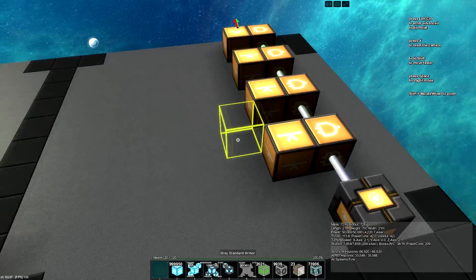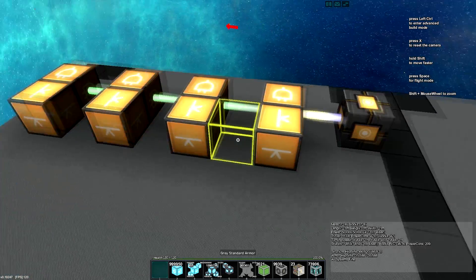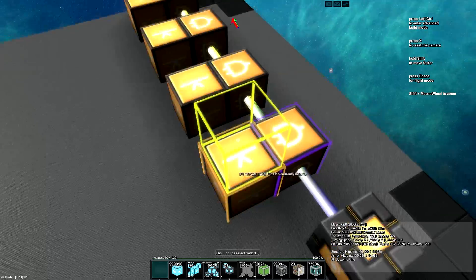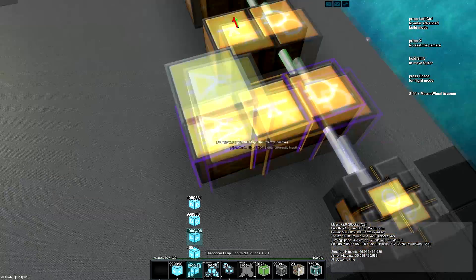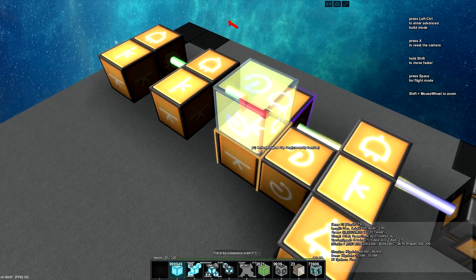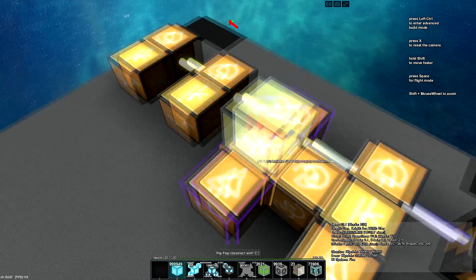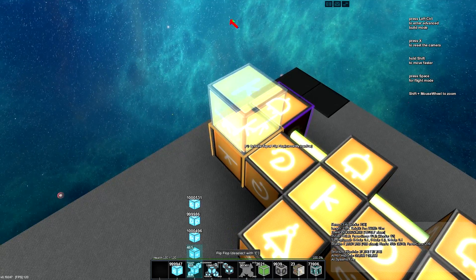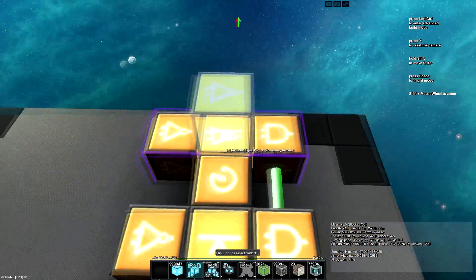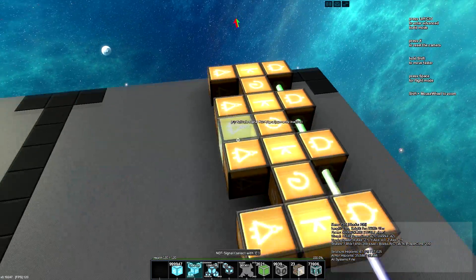The next step is to set up the circuit to advance the signal down the chain. To do that we'll want to take each of the flip-flops and place down a NOT as well as a delay. Then next flip-flop, NOT and delay; next flip-flop, NOT and delay. And then lastly, the last flip-flop only needs the NOT, as there is no step in the chain beyond that.